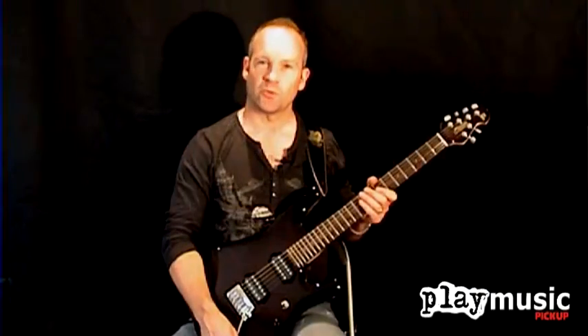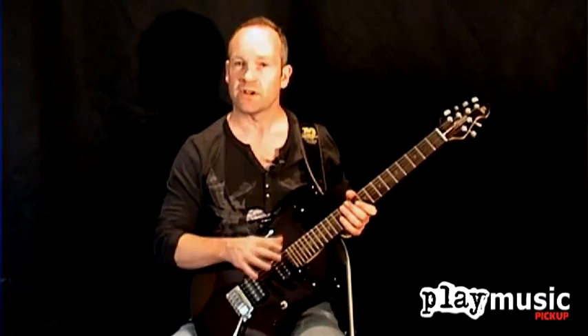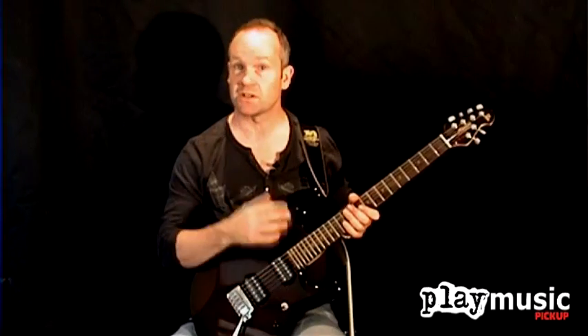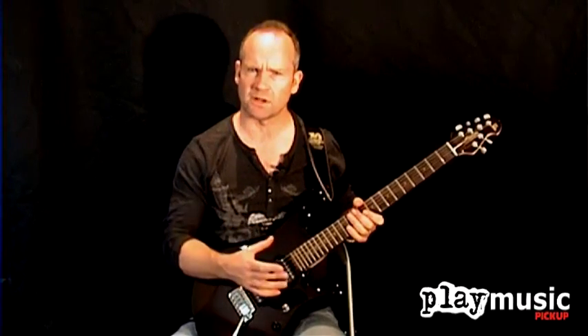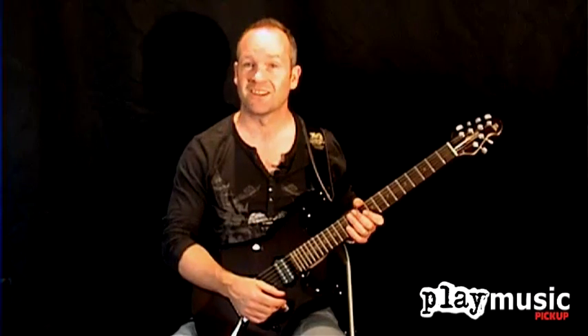Well, we hope you've enjoyed this video and this introduction to the Sterling JP50 guitar. This is a great all-round guitar, in my opinion — not just for shredders, although it is an ideal shred machine, but it's also great for the classic rock player and also for the function band guitarist who wants something versatile, powerful, and quite stylish. Thank you for watching this video and we look forward to seeing you again soon.